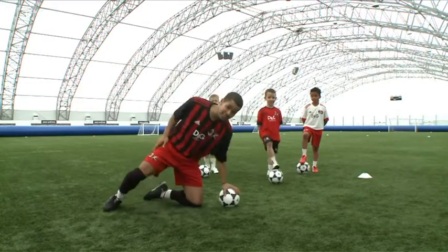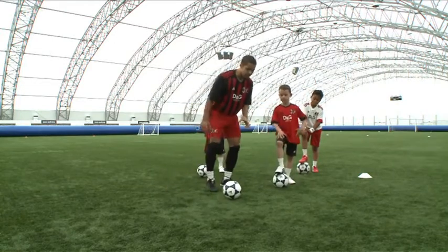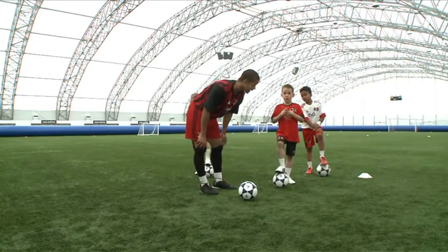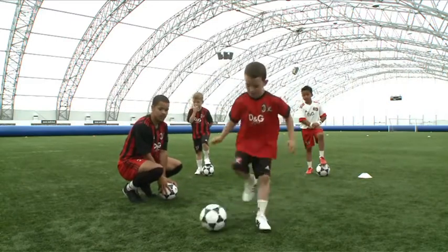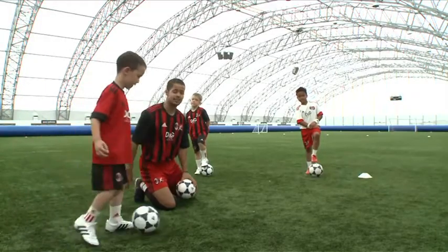Dylan's going to be showing us the 360. With the 360, the main thing to remember is keep it all nice and close and use the sole of your foot. So he's running with the ball — boom, boom — 360. Perfect. Excellent technique.